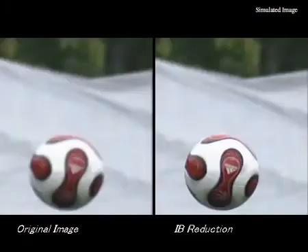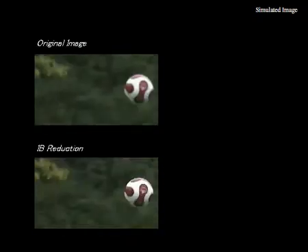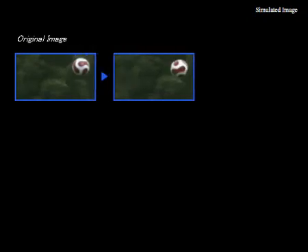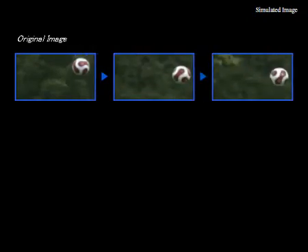Another thing that's really important in MotionFlow technology is image blur reduction. Sometimes the action is moving so fast that the object in the frame is actually blurred because it's moved. So what we do is we take the original image and apply image blur reduction.